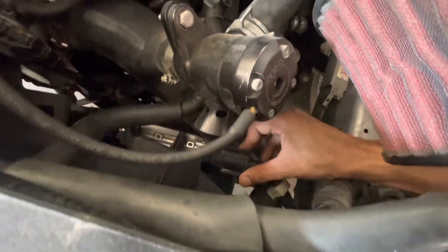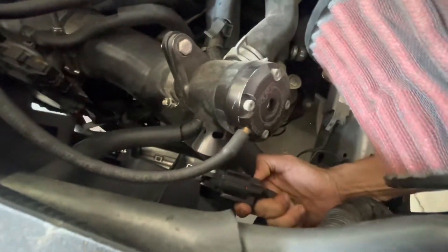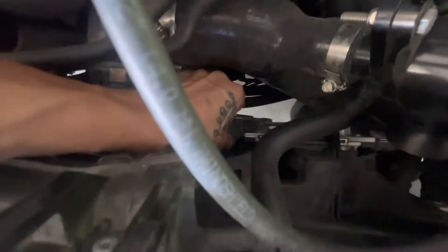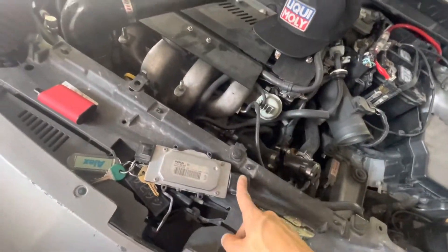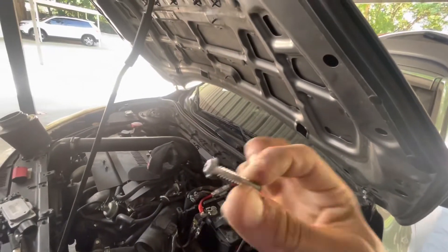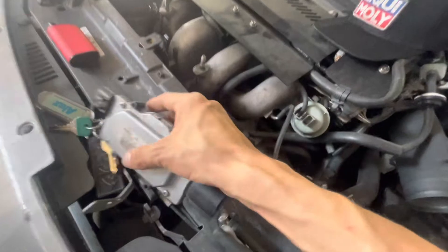First things first, I'm gonna take this one off — there you go, got that one off. Now we'll get this connector off down here; probably gonna need two hands for that. Basically we take that connector off, then we have a T20 screw right here. The fan module sits down here and connects to this little green connector.